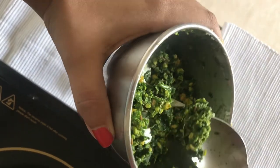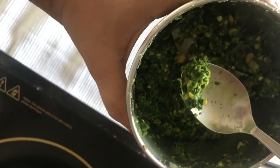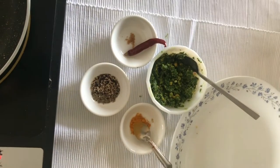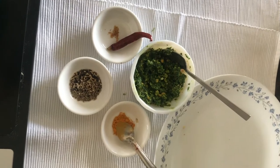Because of the salt, the sorrel leaves retain their green color. This is the perfect consistency of the chutney we are looking for. Once the chutney is done, all we need to do is give it a nice spicy tadka to enhance its flavors.